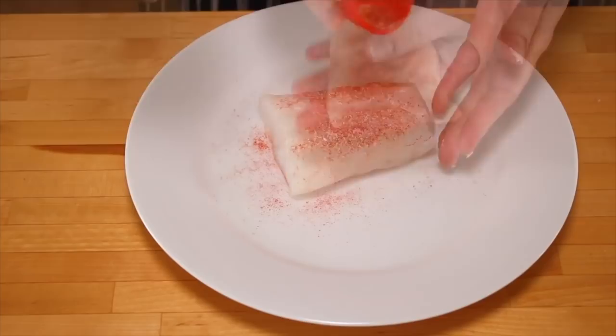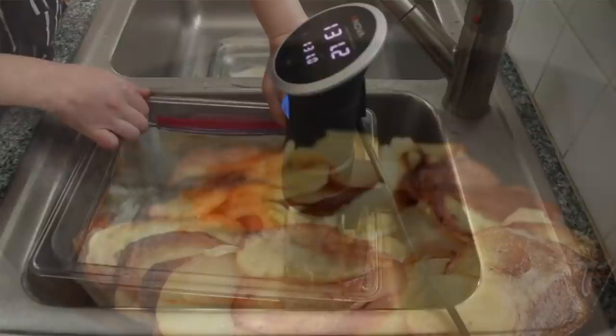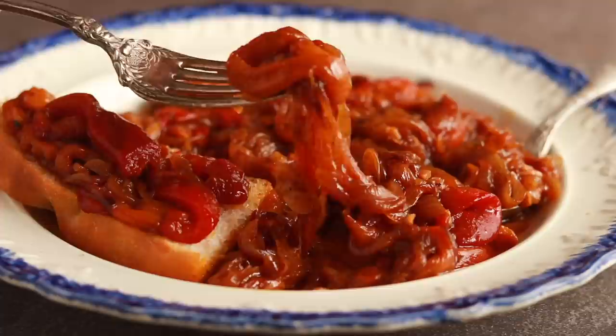I often get the question of how do you dress up a sous-vide fish that has a fabulous texture but no browning — this is how. Serve it on top of this onion pepper jam. You could also top these peppers with poached eggs for a really spectacular brunch.